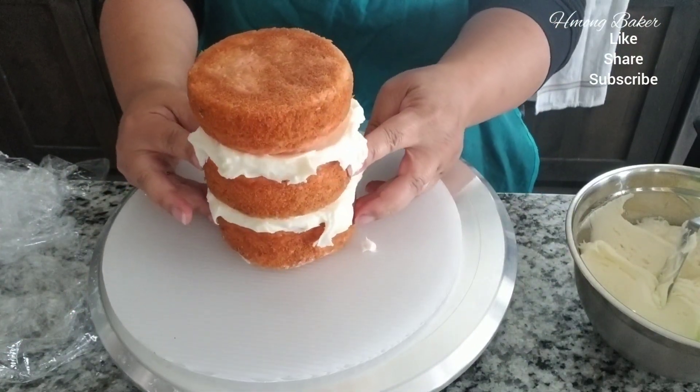Now we can start working on the cake. I have some four inch cake here and I am using my buttercream frosting — the recipe is also on my channel. I am doing a crumb coat on this cake. I just don't want any crumbs getting on it when I am doing the final frosting. I think it's just a lot easier with a crumb coat.